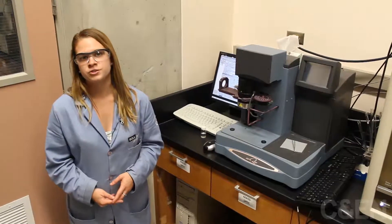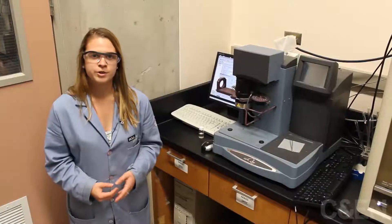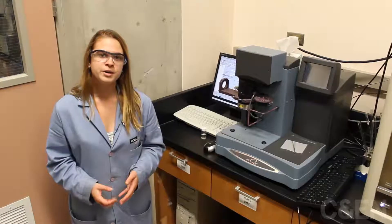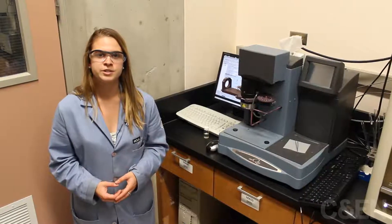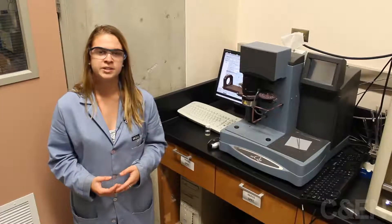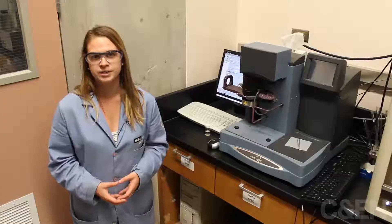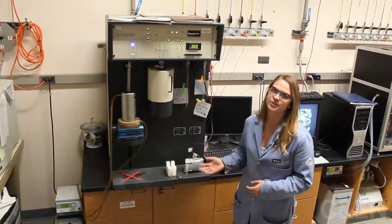After determining the structure of our metal organic frameworks, we can use thermal gravimetric analysis to help us determine the thermal stability of our materials. This is important since we want to use the materials to store gases, and we need to later heat them in order to release the gases without the material decomposing. The instrument behind me here is an autosorb.